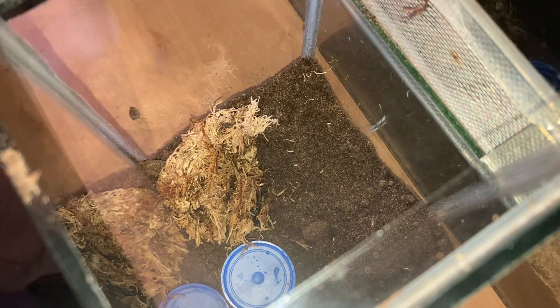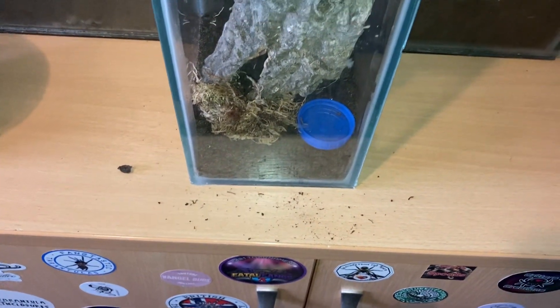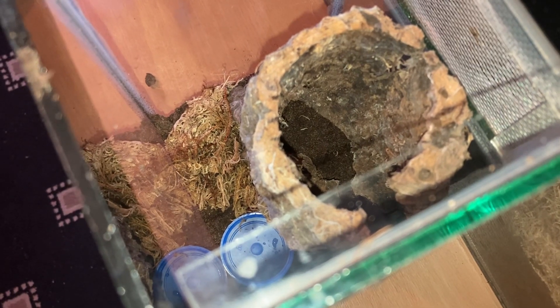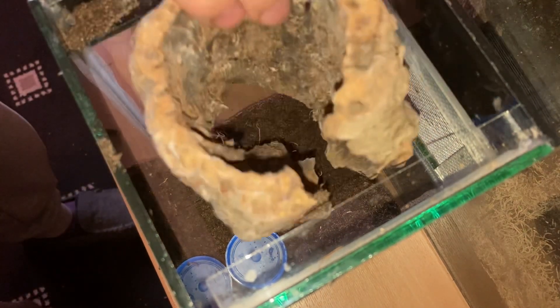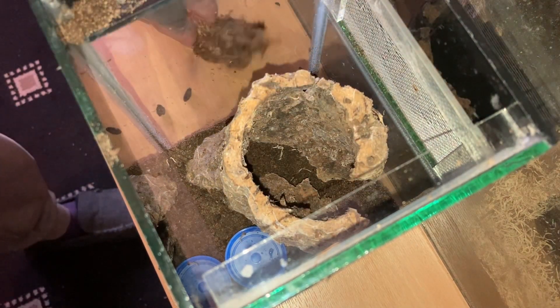I've decided to get a piece of cork bark tube — and there we go. It's a fairly easy and simple setup really. Let's fill up the water dish. I'll move things around a little bit to get it how I want, and I'll put the sphagnum moss at the back.